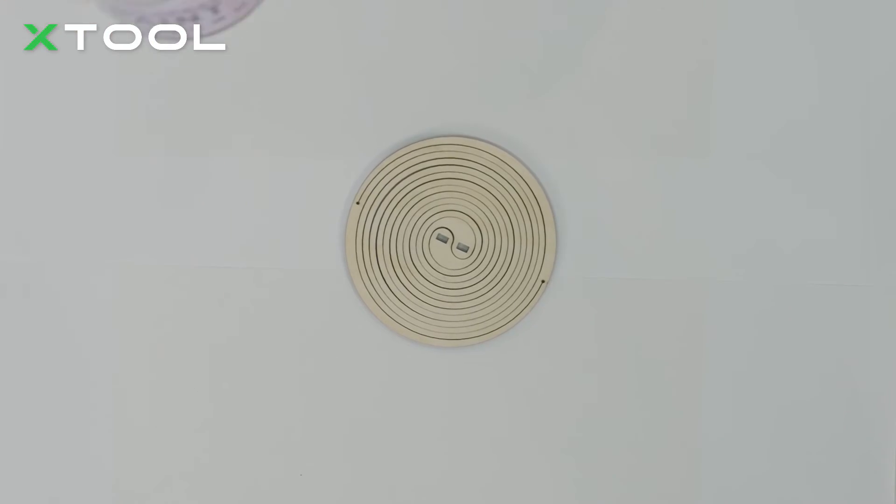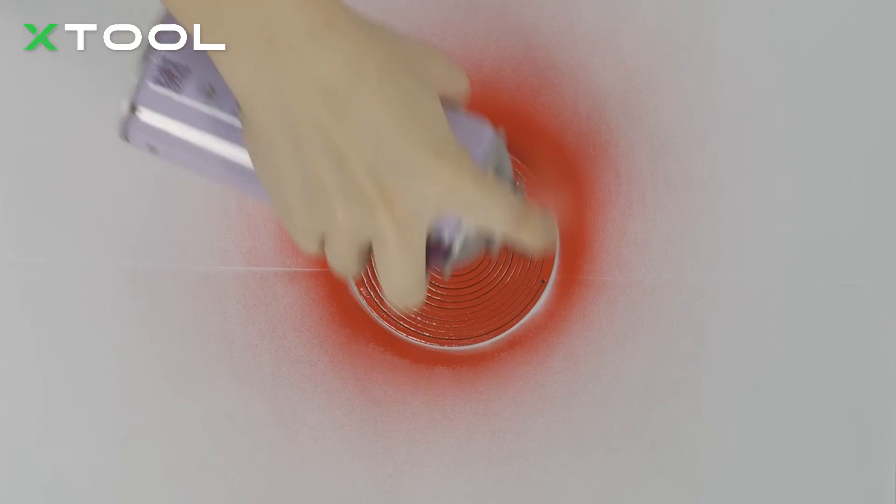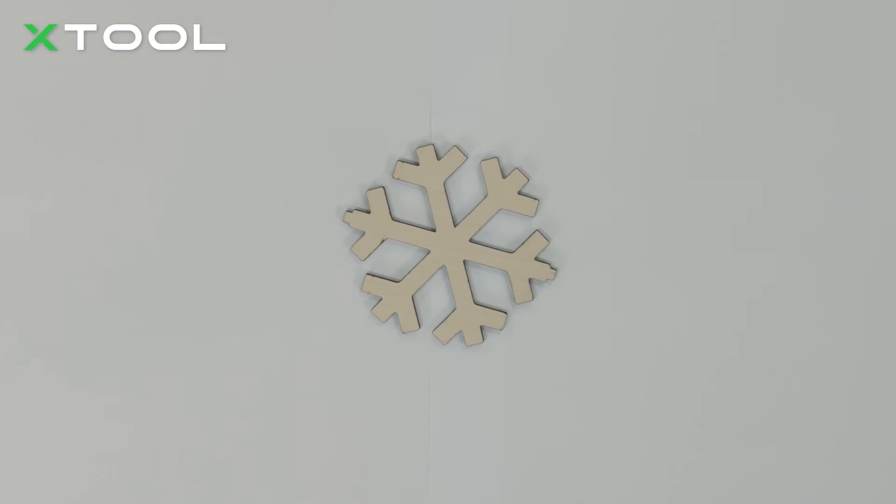Here comes my favorite part — let's spread the paint. Now let's spray the snowflake.